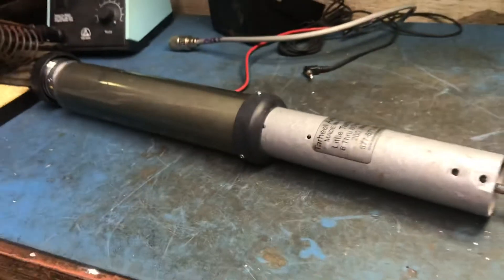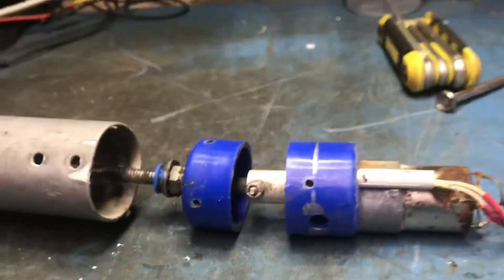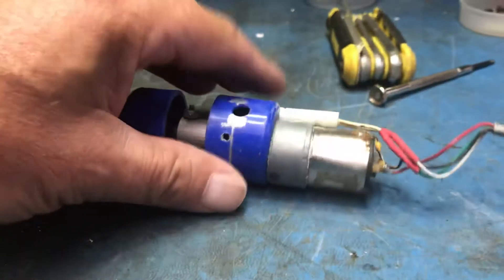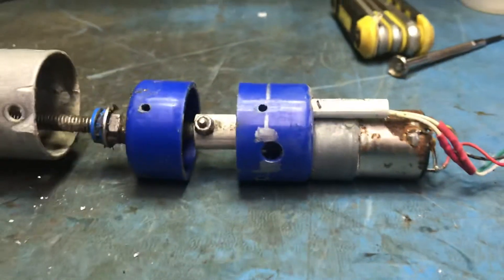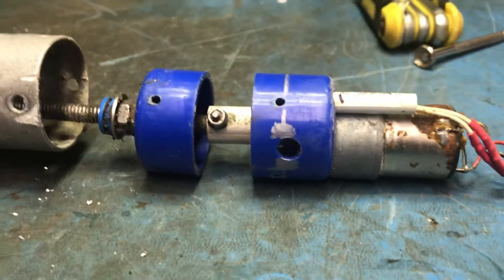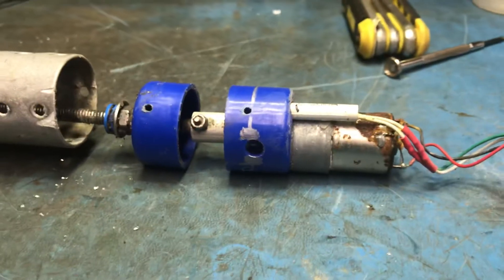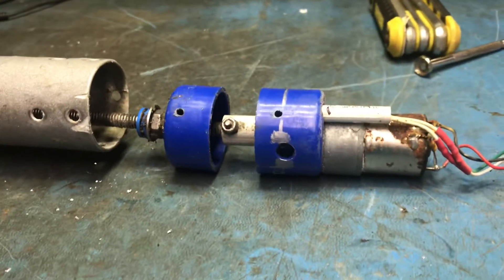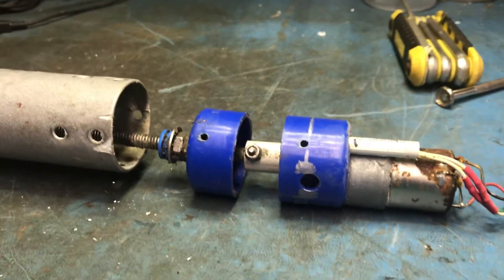I would not spend $500 something dollars for this antenna. Just my opinion. But if you're going to build something like this, you need a better motor. Just my two cents worth. If you're going to spend the money for something small, get the SD330 by Diamond. It may have some quirks too. But this antenna, in my opinion, it's not very well built.